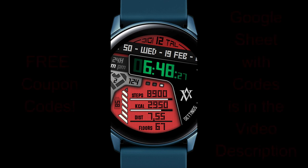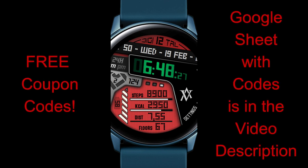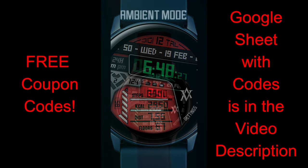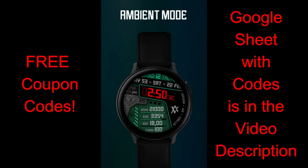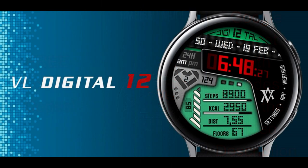Welcome back to the channel guys! I hope you're all enjoying your day and I really do appreciate you tuning into this latest review and giveaway. For today's show I have another brand new design to show you from our friends at BL Watch Faces, and this is another all-digital design but it comes in a very modern yet sporty looking style. It's also pre-loaded with a ton of nice features and customizations, and all that information and those variations are available via a very handy menu.